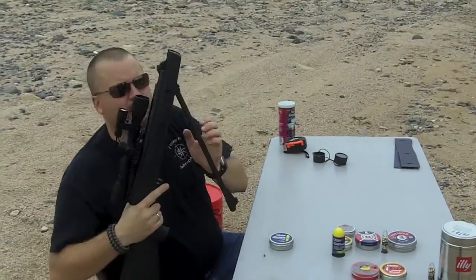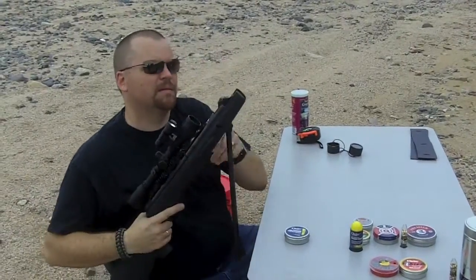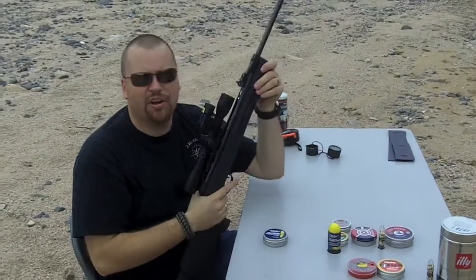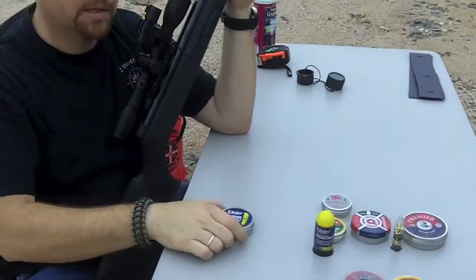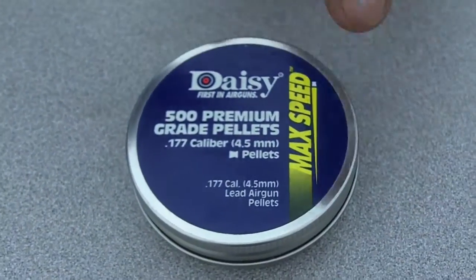865. 824. Those were the Daisy premium grade pellets, the max speed.